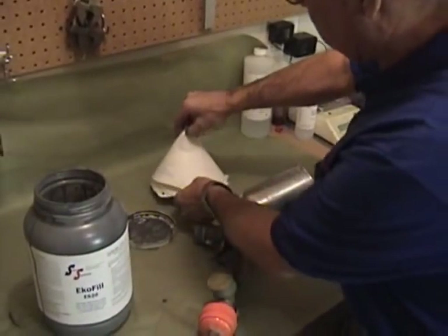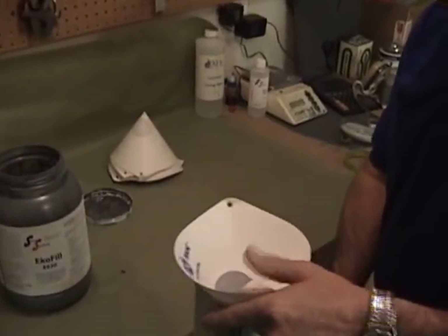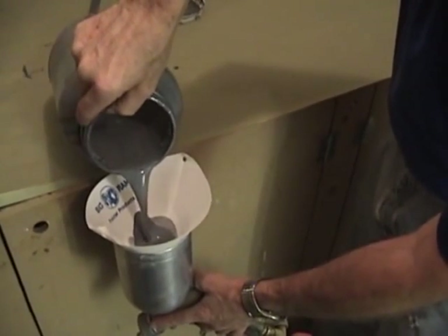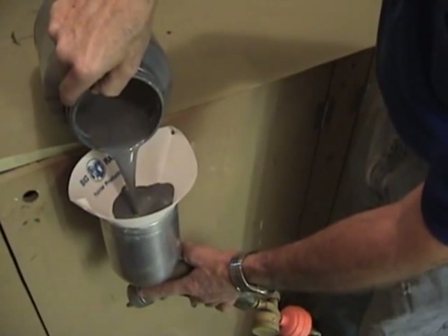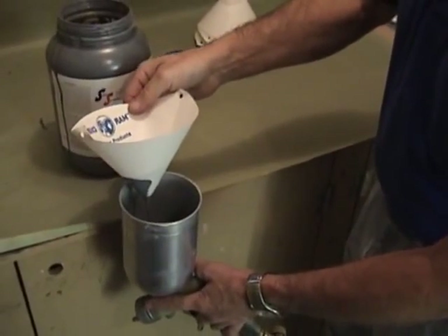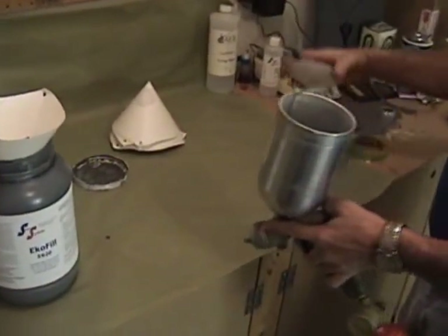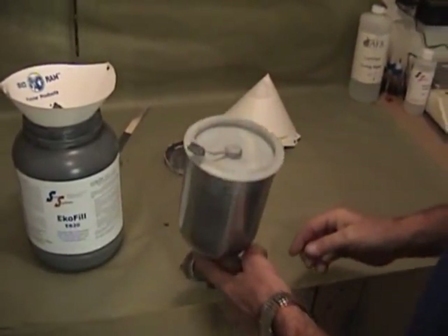We're going to use a standard medium paint filter. Just put it right in the paint gun, lean it over the edge of the bench, and pour it in — it's real easy to do. We'll put about half a pot in there and be careful not to run it over. Okay, let's go spray.